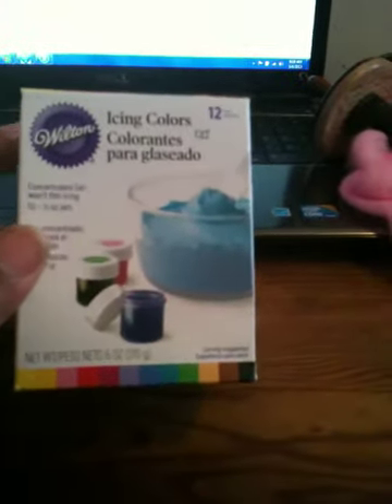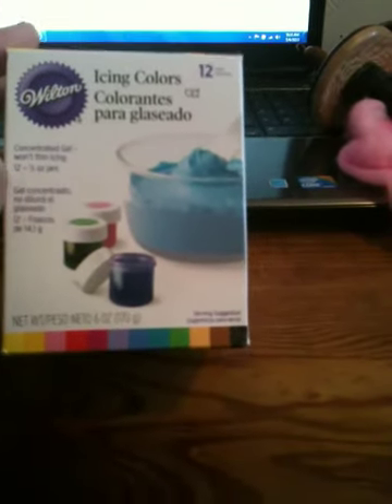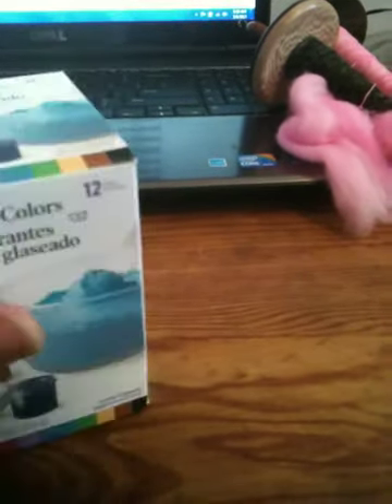We went to a Michaels while we were there and they had the 12-pack Wilton's food dye. You can use these for dyeing fiber and it's interesting because you'll get color breaks when you use these food dyes. They sell individually for like $2.69 and up, but the 12-pack kit was $14 at Michaels, so that was a good deal and I picked one up.